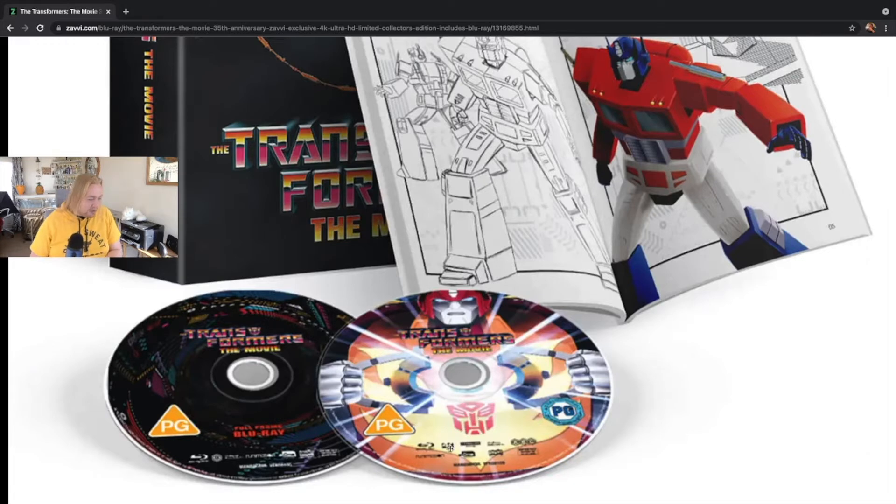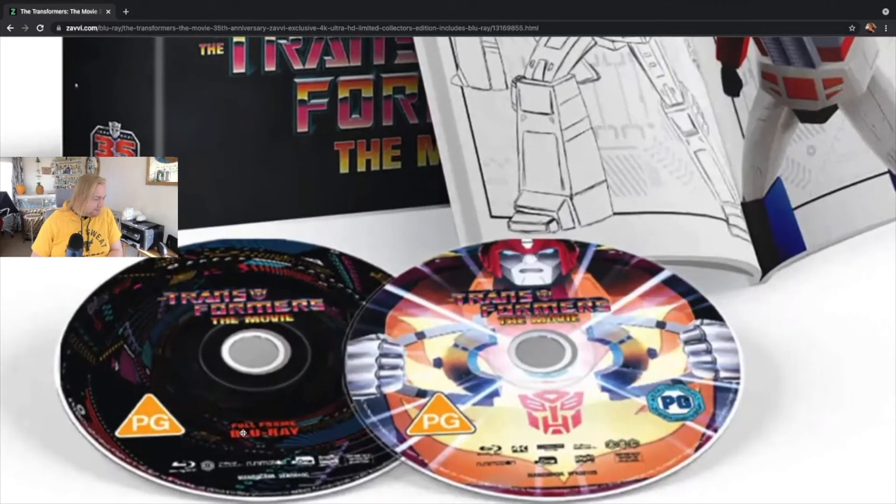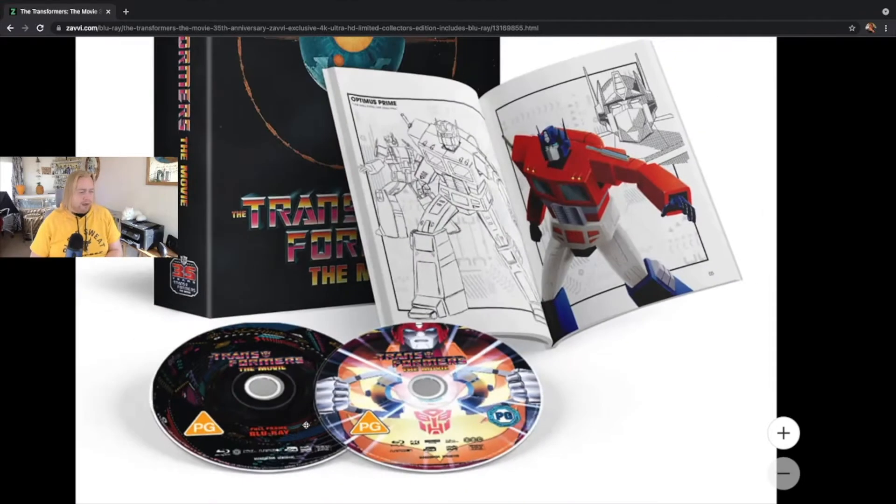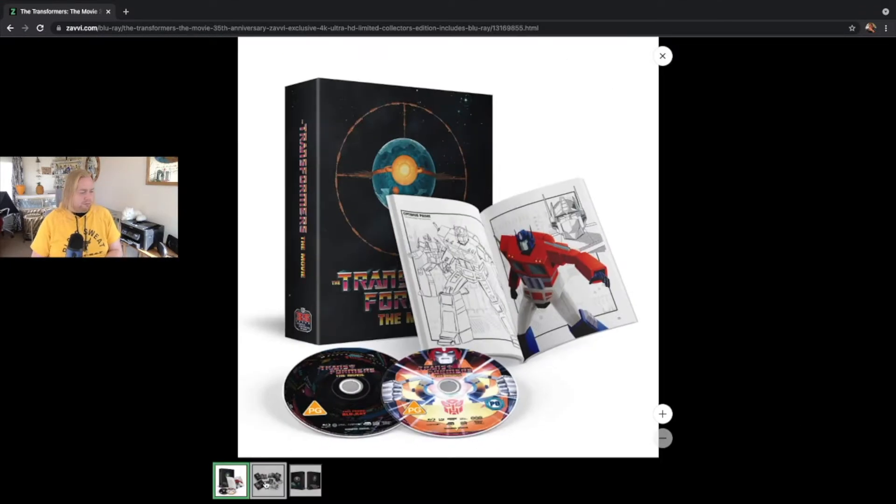That is the 4K Blu-ray disc, because the one next to it says — if I'm reading that correctly, although it's a bit blurred — full-frame Blu-ray. We'll have to see about that when we can put a disc inside, although I should note I am focusing specifically on the physical content, not what's on the disc itself today.